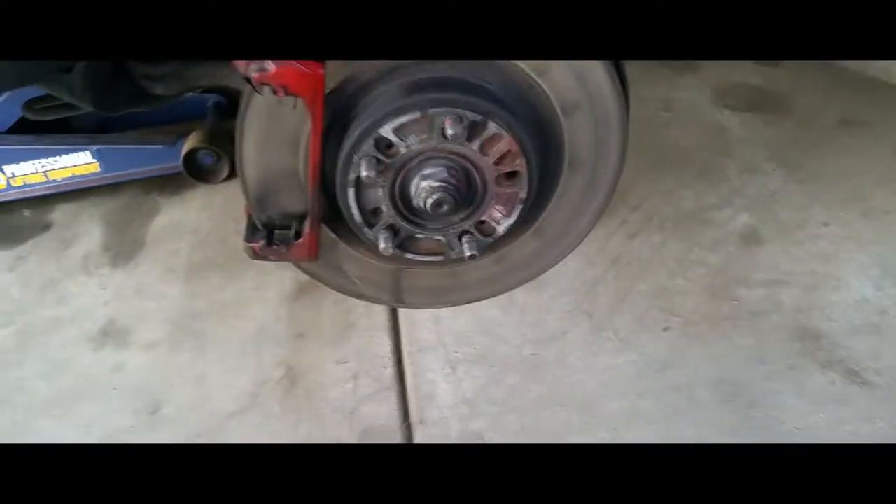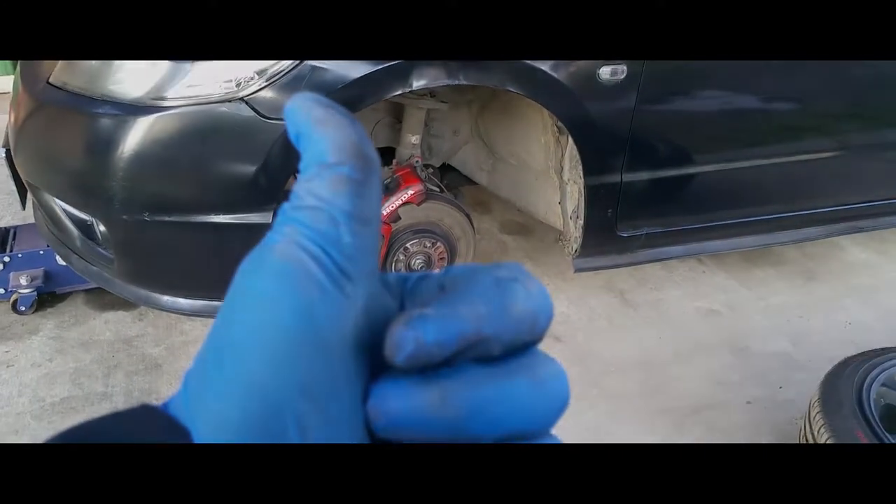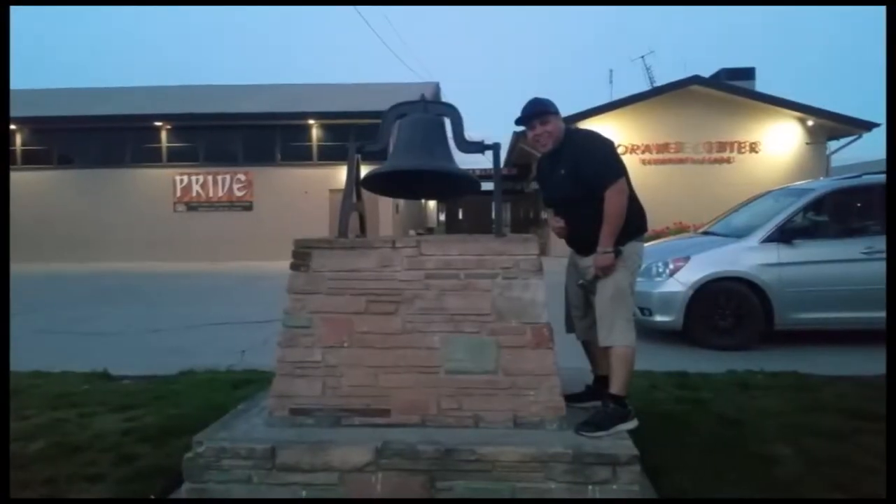And that's how you remove the brakes on a 2006 Honda Civic. Thank you for watching. Please like and subscribe. Don't forget to hit that bell.